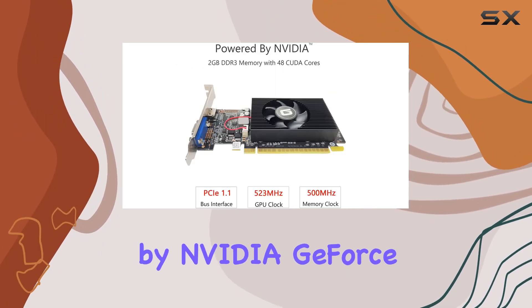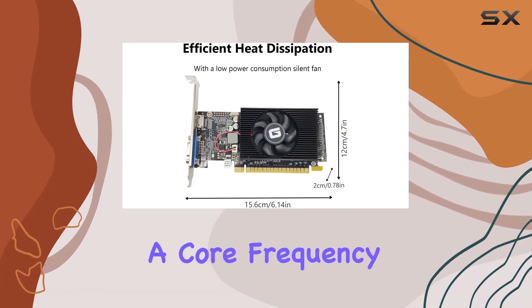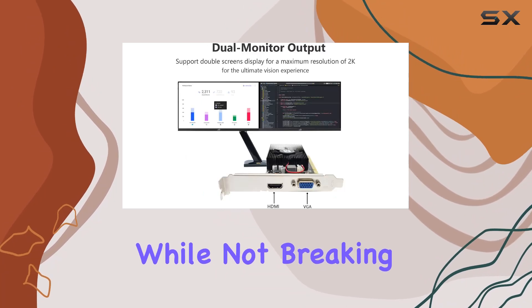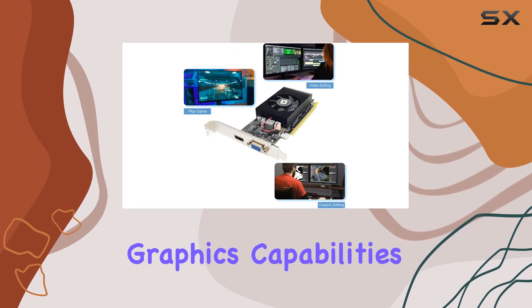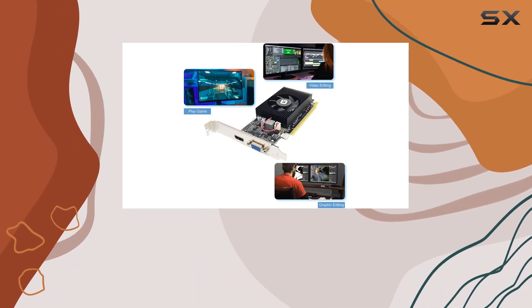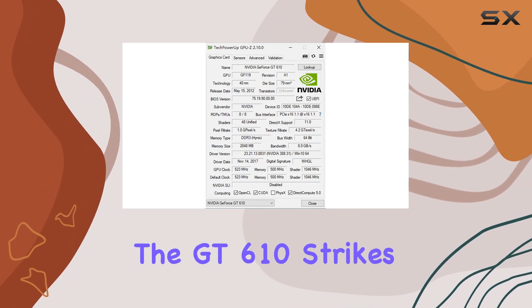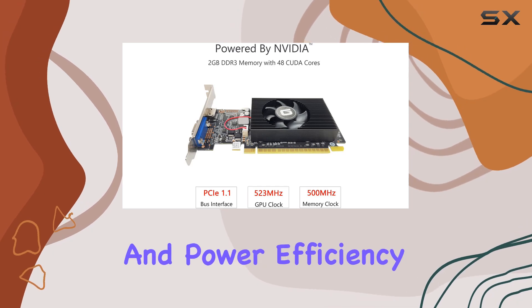Powered by NVIDIA GeForce GT610, this card boasts a 40nm chipset process and a core frequency of 523 MHz, which, while not breaking any records, provides a solid base for enhancing your computer's graphics capabilities. Integrated with 2GB of DDR3 memory and a 64-bit bus width, the GT610 strikes a balance between performance and power efficiency.